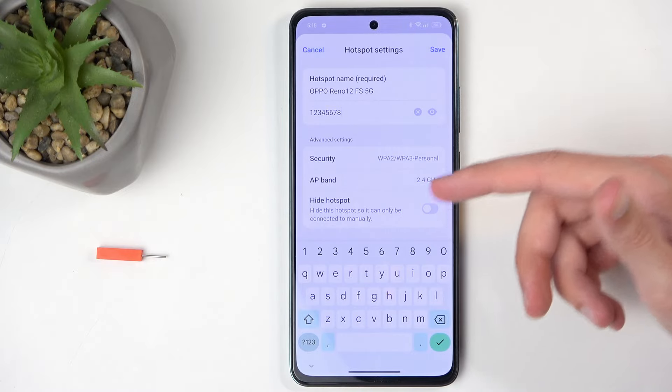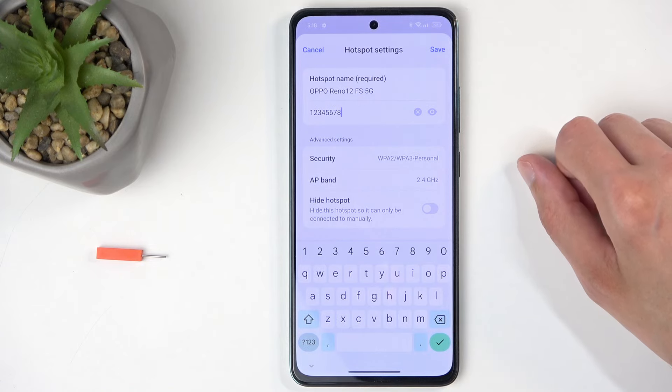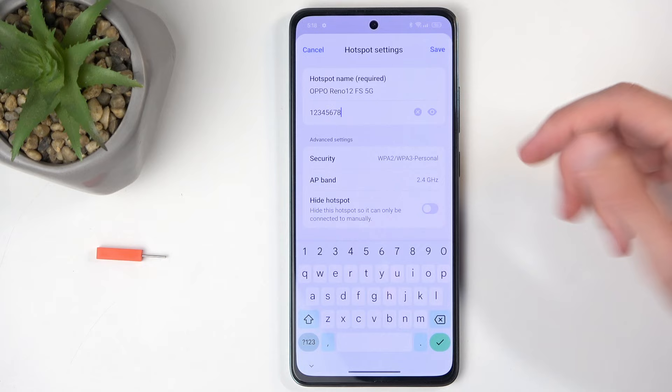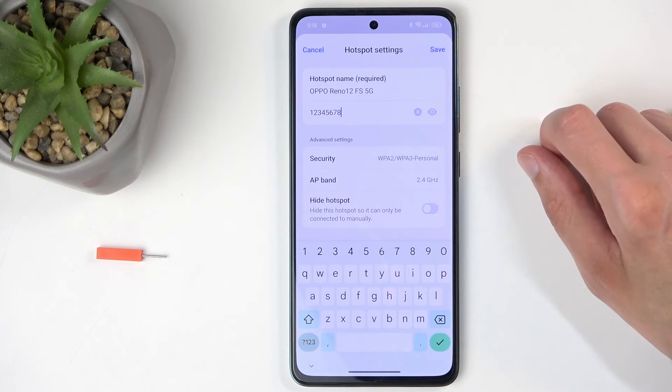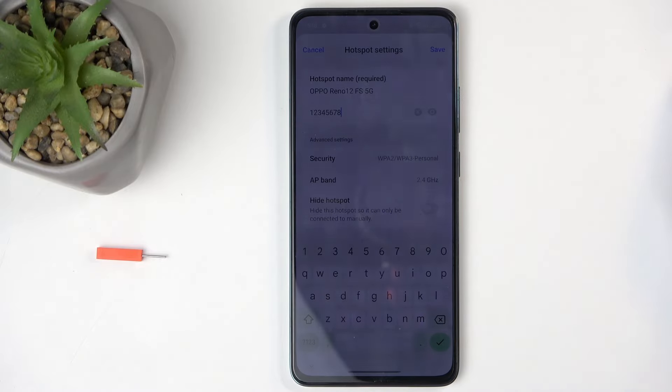Below that we have a couple of additional options like security, band, and hide hotspot. I don't recommend changing any of these if you don't know what they do, as the default settings ensure that your hotspot works with the widest array of devices, that it's protected, and easily accessible. If you do know what these settings do, go ahead and change them.